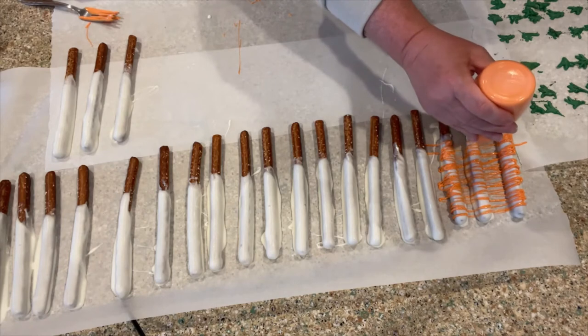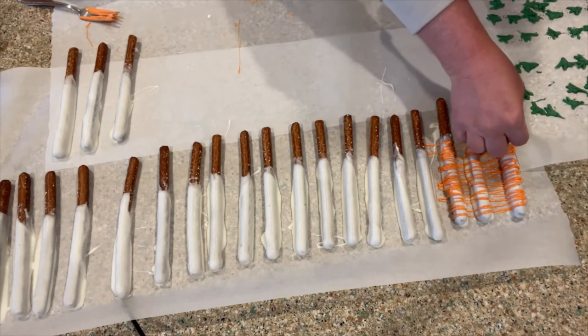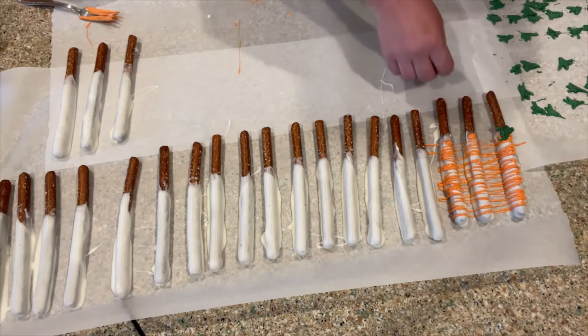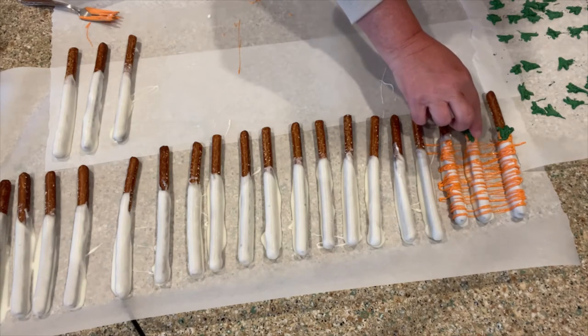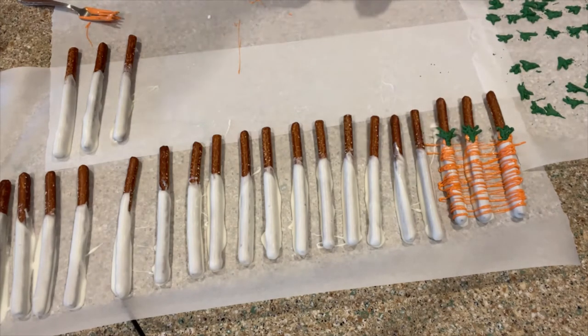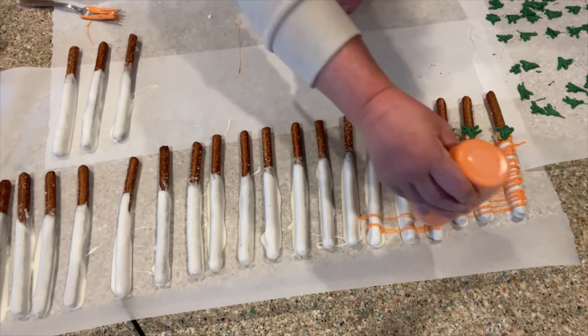And then I'm going to add a little dot at the top of each one, and then grab my green leaf and just add it right there at the top — just like that. Oh, cute! I'm liking it, friends. I can't wait until you see this up close. Oh my goodness, I love, love, love it.